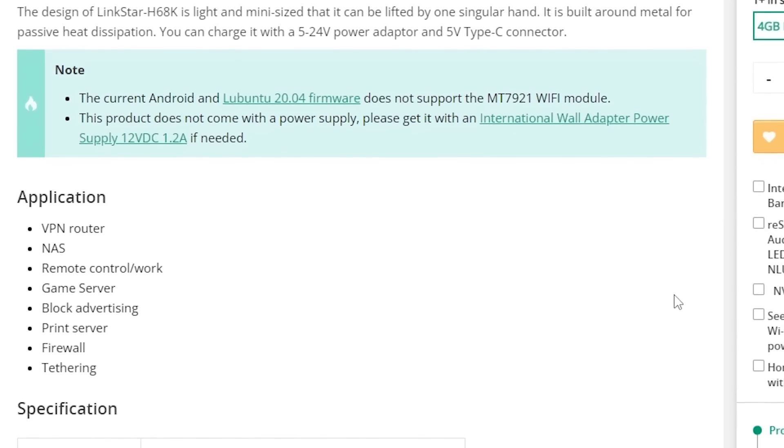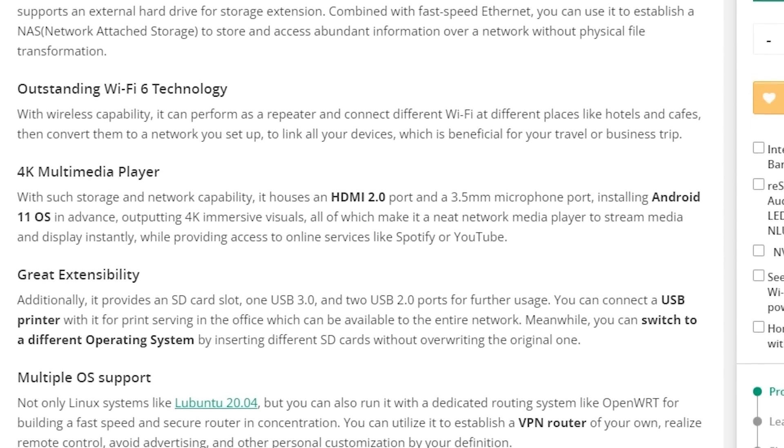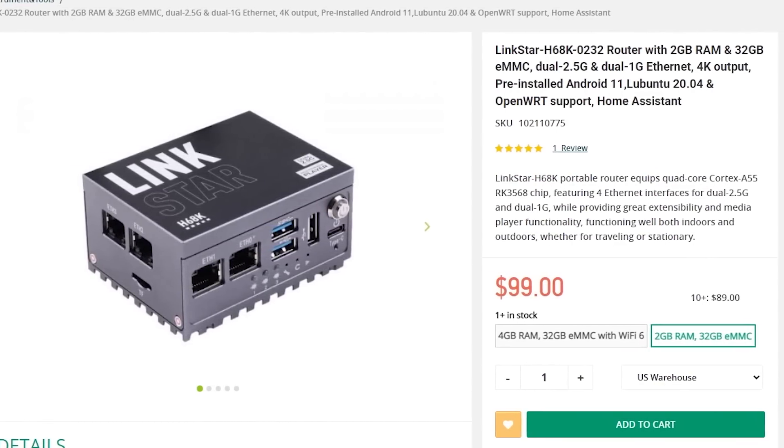The LinkStar is marketed as being able to do a lot of things and comes preinstalled with Android, but come on, this thing is a router. To be fair, there is a cheaper version with no built-in Wi-Fi and only 2GB of RAM, but it still has the 4 network ports, and I don't know why else you would need that many Ethernet ports if not for a router.